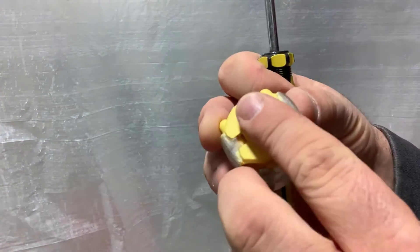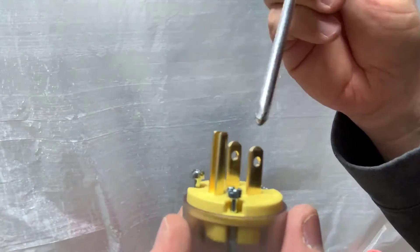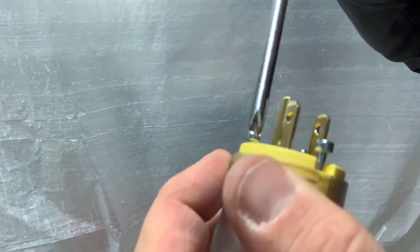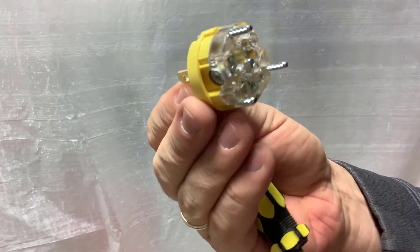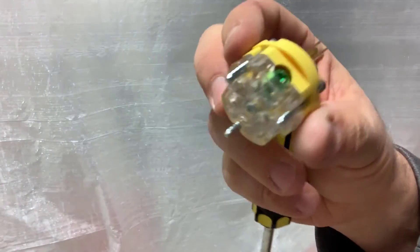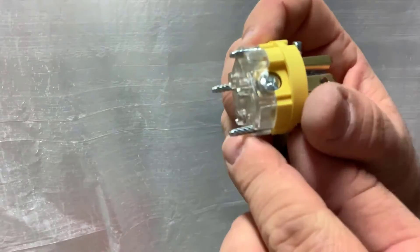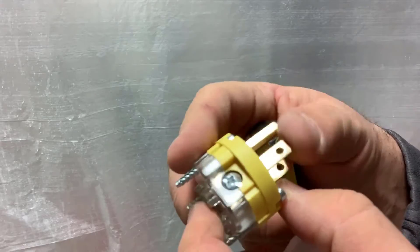Take these two screws out, slide it out, and you can see the screws are out — these just slide right off the track. These other screws are a little different: just loosen them, you're not actually going to pull them out. From there it just slides right off, and then you have access on the sides where you're going to connect your wires.